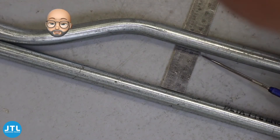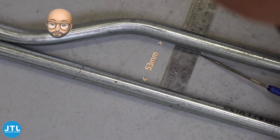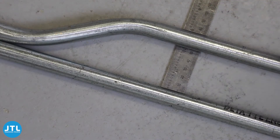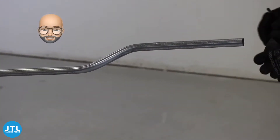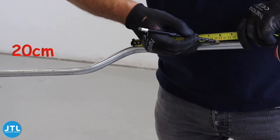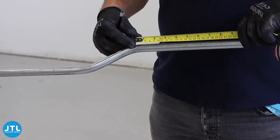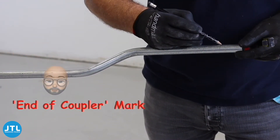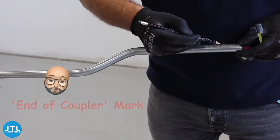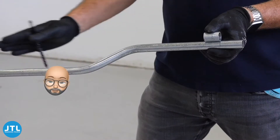Check that the depth of the set is correct by measurement, or if you can, try it out in position. Now the double set is complete, I can reset my 20cm clearance mark. This mark will eventually become the end of the coupler, but I'm not going to cut that just yet because we have another bend to do and there may be some movement.